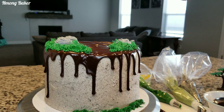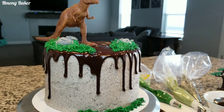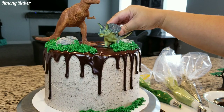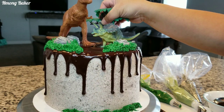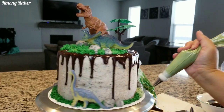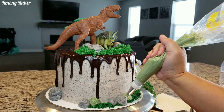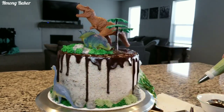Before I finished decorating everything, I decided to place my dinosaurs on top of my cake. Then I am using tip number 32 to do some bushes on my cake, and this is a juniper green color that I am using.